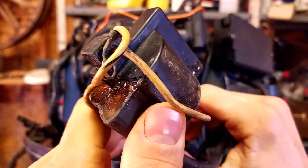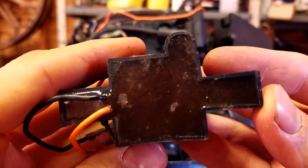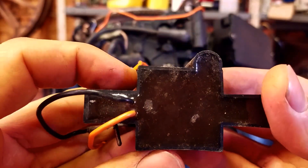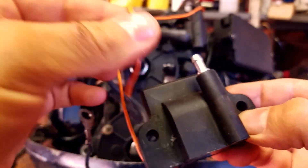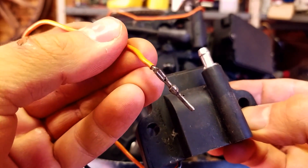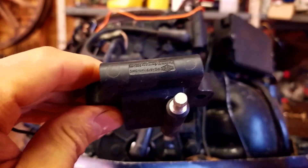Alright, so let's get this new coil on here. You can see our new coil — it doesn't have any of that sticky stuff oozing out of it. The leads aren't frayed and there's no corrosion on this pin. It's nice and new. So let's put this thing on.